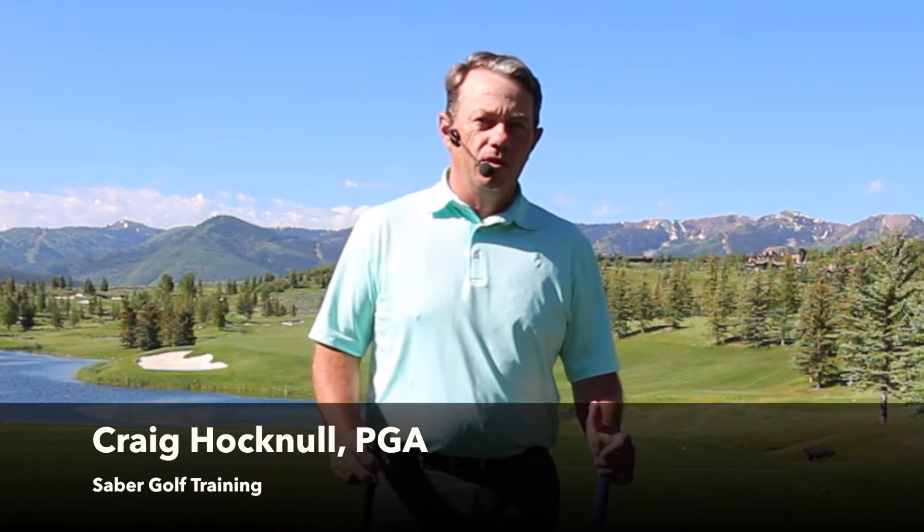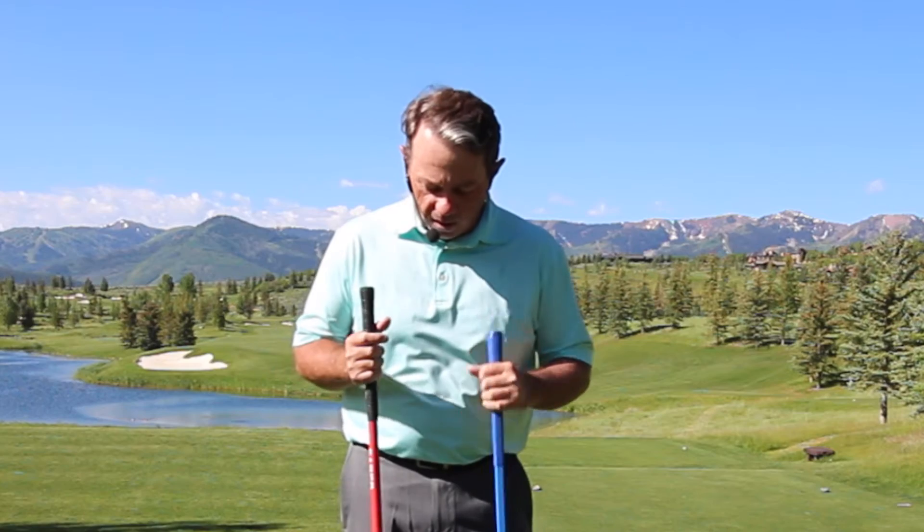Hi there, Craig Hocknell here, the inventor of the Sabre. Just wanted to share with you a little evolution and a story that has really impacted me as a coach and definitely as a player.